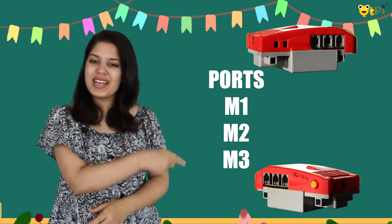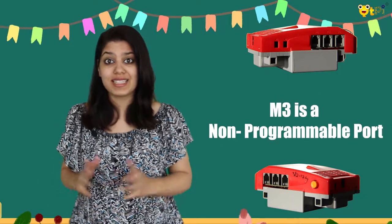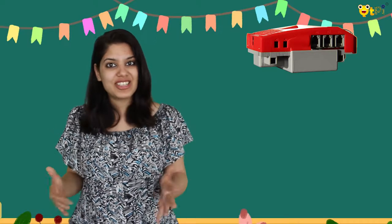The Q brick has M1, M2, and M3 ports. M1 and M2 are programmable ports, whereas M3 is a non-programmable port. By connecting to M1 or M2, you can increase or decrease the pump's speed as you like. In code, the speed range for the pump motors is 0 to 255.